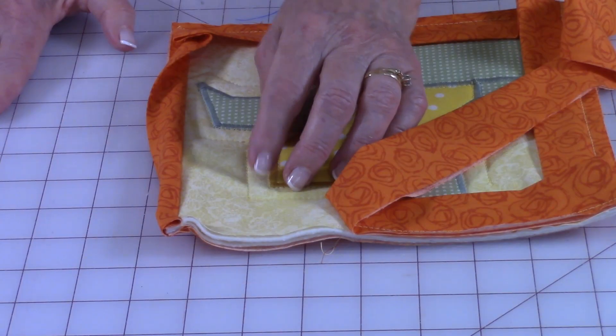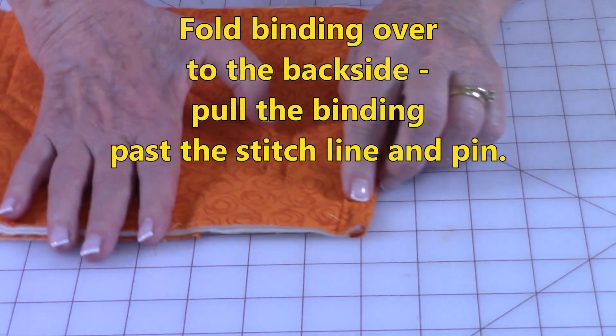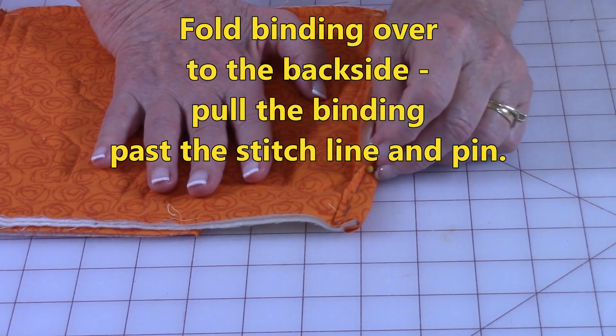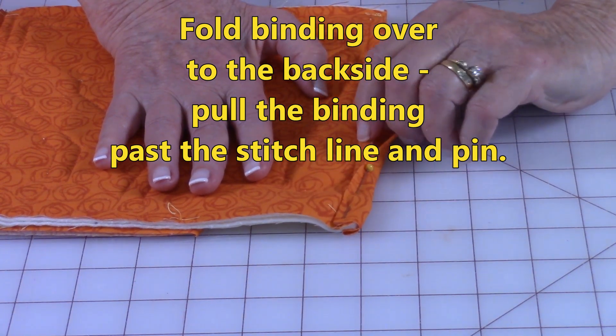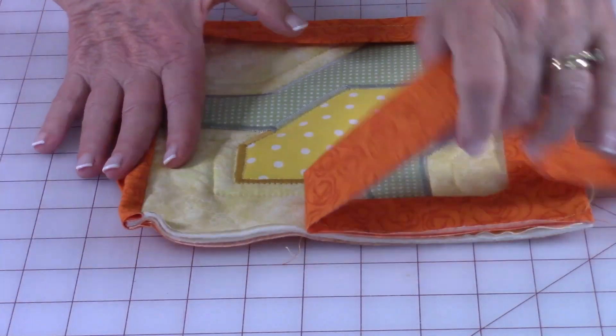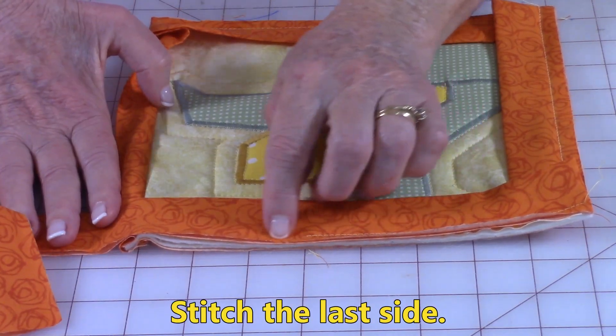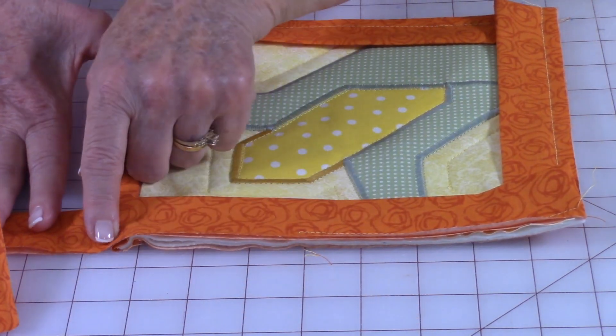As you approach your last corner — where you started — you're going to pull this binding past your stitch line here. Make sure you pull it past, place a pin to hold, then finish stitching your binding on. You're going to go up over this edge and stop right there.